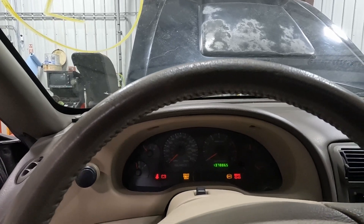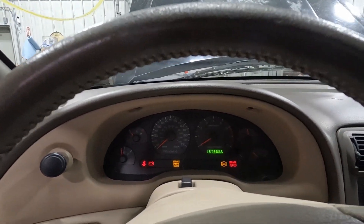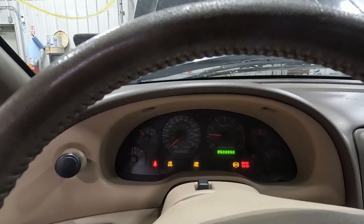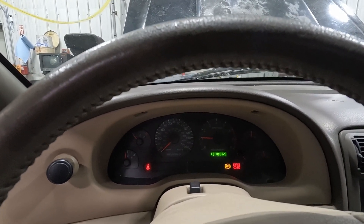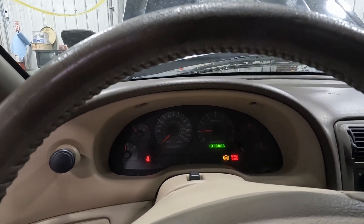I've got no pressure in the brakes, but that's probably because the brakes are off the rotors. Let's see what happens when we try to start it — it starts. Sounds like some power steering pump noise, but otherwise runs fine.